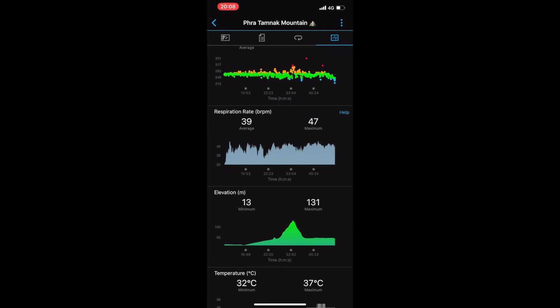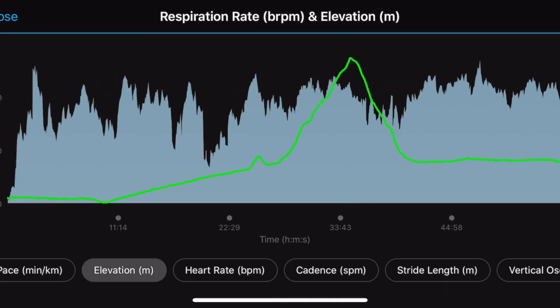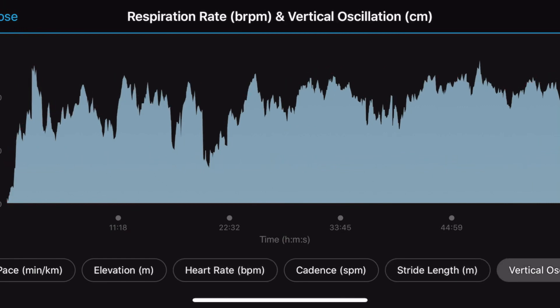If we go to a run I've done on another day with the chest heart rate monitor on, you can see respiration rate shown in the middle of the screen, and along the bottom we can overlay other data.